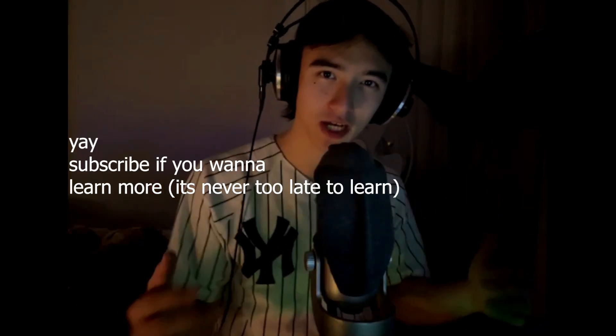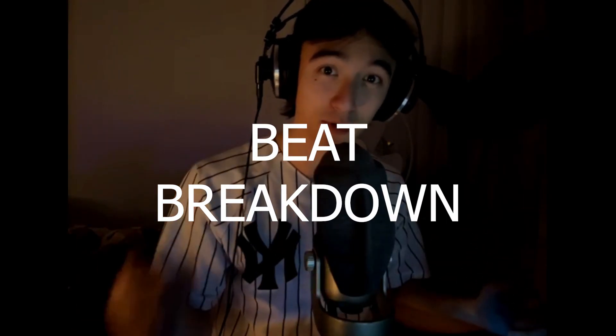Yo, what's up guys? Welcome to my channel. Welcome to another beat breakdown of how 2Hollis makes beats for Ian.